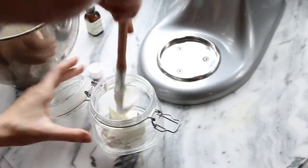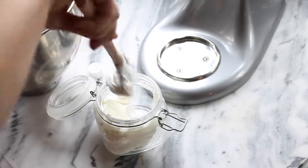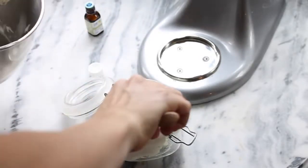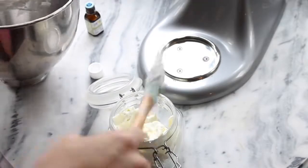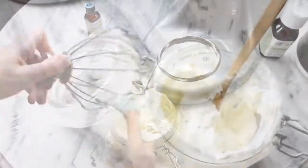So the last thing you want to do is scoop this into an airtight container. You can see how luxurious this looks. I think when you whip it, it just makes it look that much better. Keep in mind that when you apply it to your skin, it will change into an oil. That's just because of the nature of these ingredients — when they're in contact with your skin, it's going to warm up and change to an oil. That's normal, that's what's supposed to happen, but it feels so soft and moisturizing on your skin.